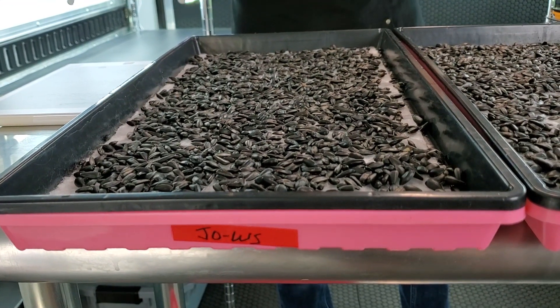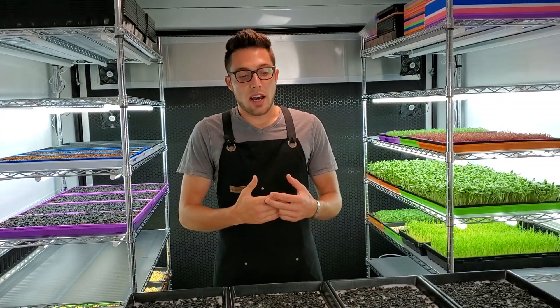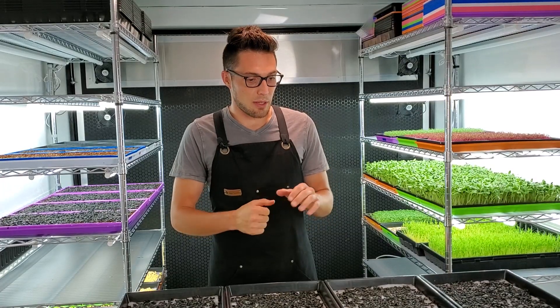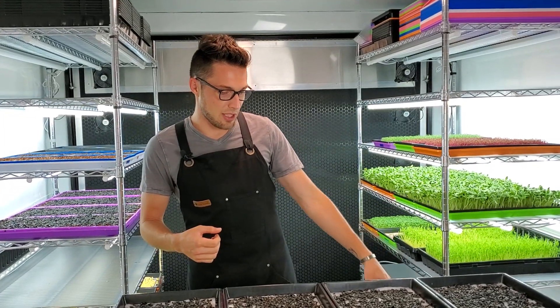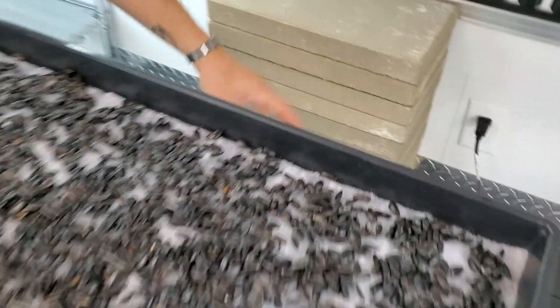The last group is the Jobe's Organic water-soluble fertilizer, which also has one tablespoon of Epsom salt added. So that covers what each group is receiving nutrient-wise, how they're seeded, and how densely they're seeded.